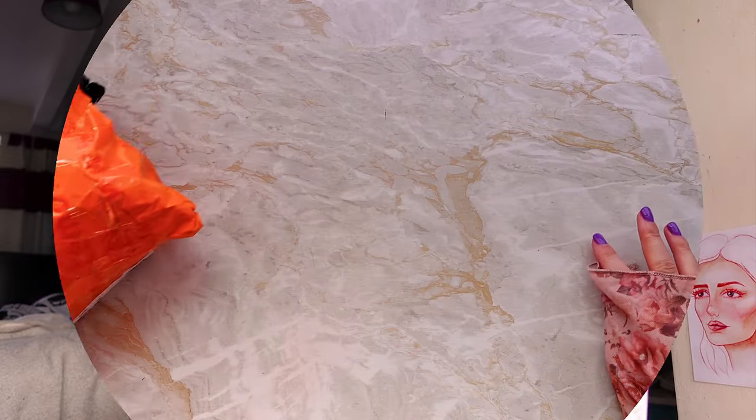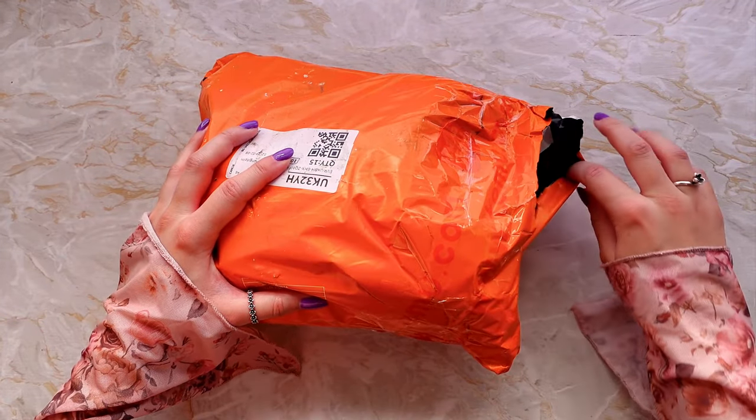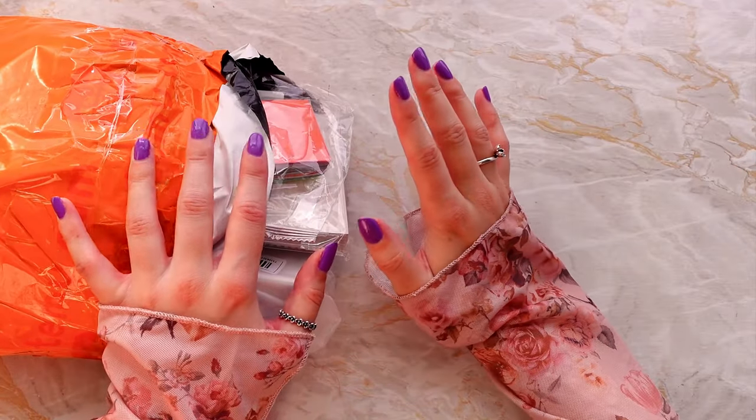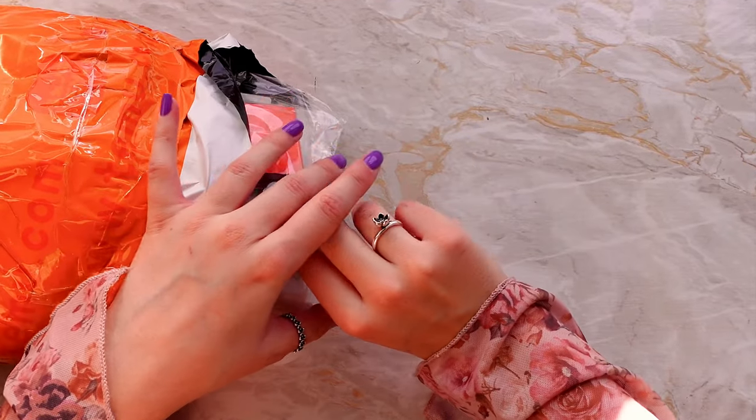There's one big item in here but I honestly don't remember what the small things are. Oh, this is very full — it's so full that nothing's coming out easily, so I'm just going to have to grab each item one at a time.